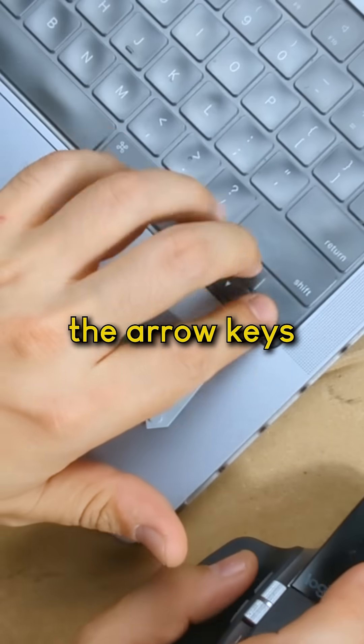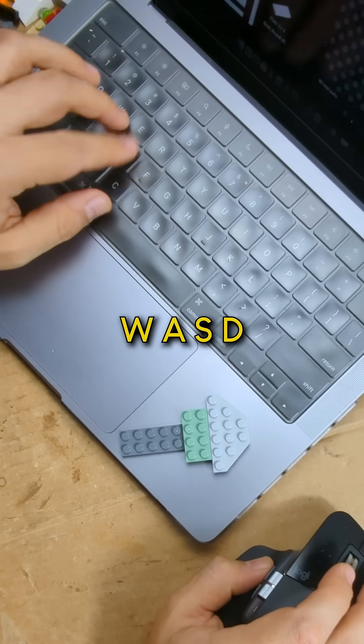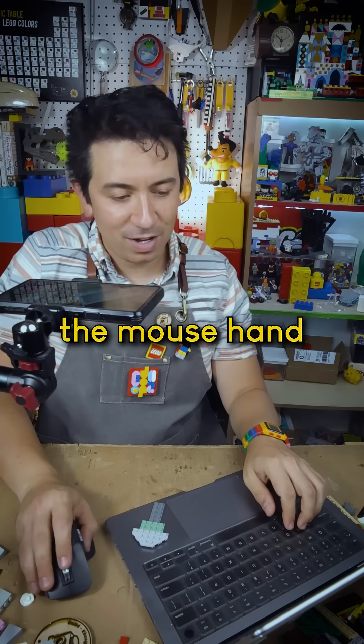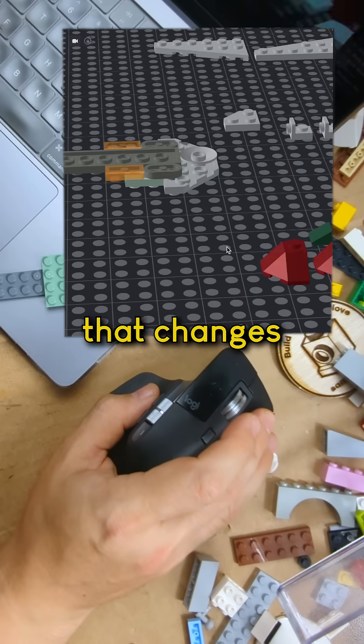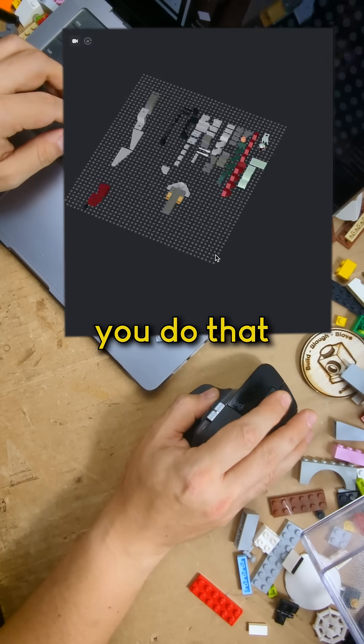You basically have the arrow keys for changing the orientation of a piece, WASD for moving things around — up, down, left, right. There is the mouse hand: scroll in and out to zoom in and out, move around to move the cursor, right-click to change the perspective, and hold down the middle wheel and move around to pan.